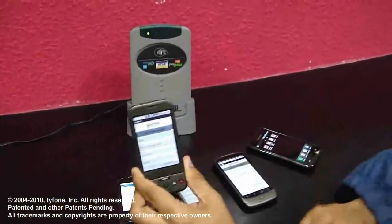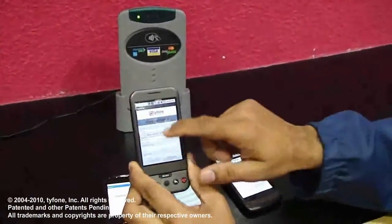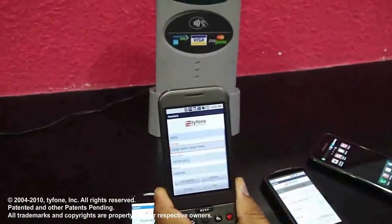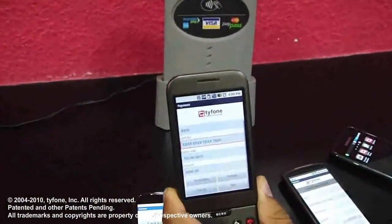These applications not only have the ability to activate cards, but we can deactivate the card. We can also personalize and top up if it's a prepaid card. Thank you for watching the demo.